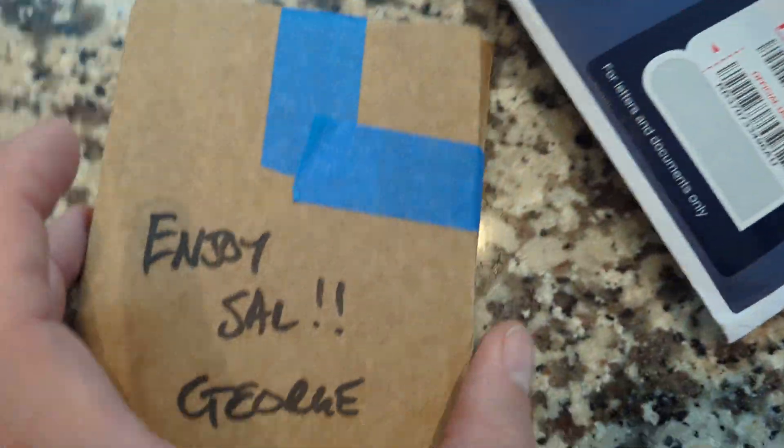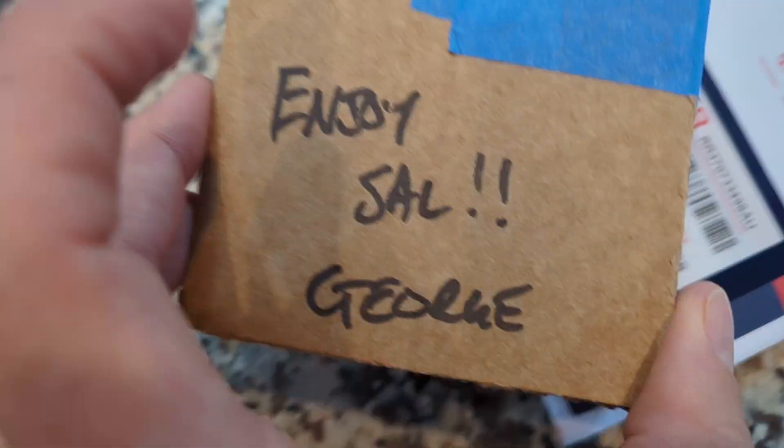I just got this in the mail from Australia. I'm very excited to open this one. I know it's in here — it's only one card, but I've never seen it in person.